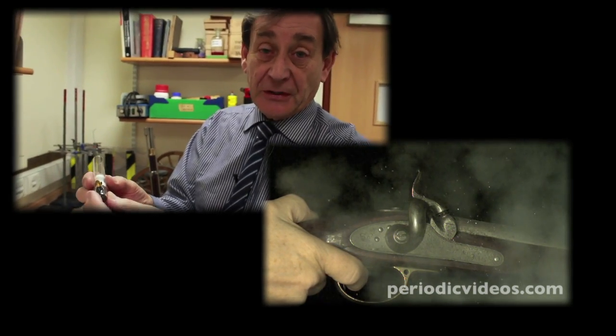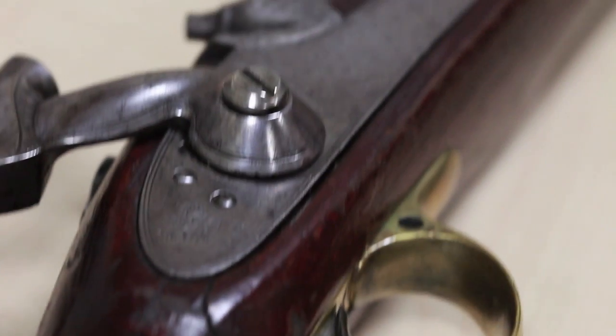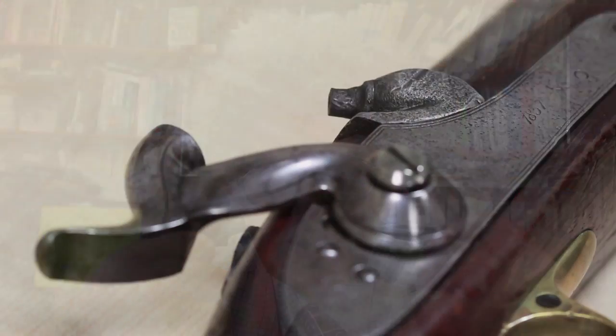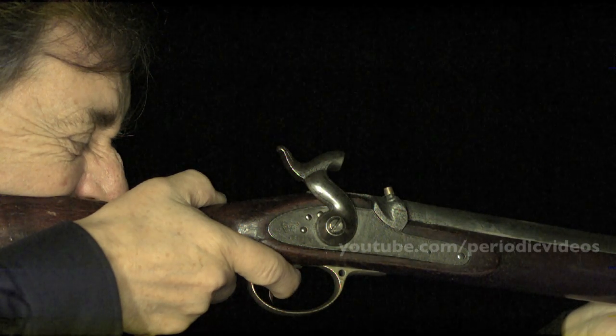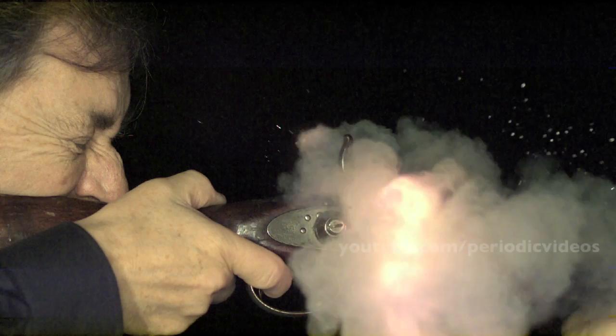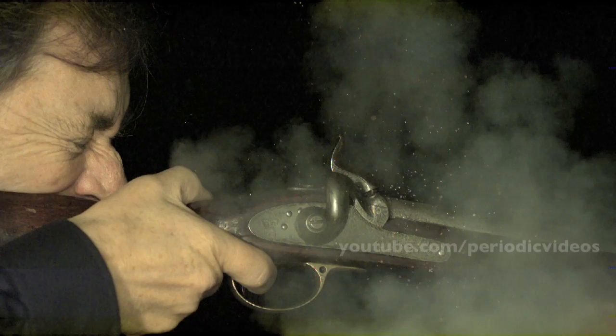The gun has a hammer which you have to pull back before you can fire it, and it's got a very strong spring — I can hardly pull it back at all. The thing that was really surprising for me was that when the gun fired, the hammer went down, and the force of the explosion pushed it right back again — something that I need both hands to do. So when you watch it in slow motion, it looks almost like a ball bouncing.